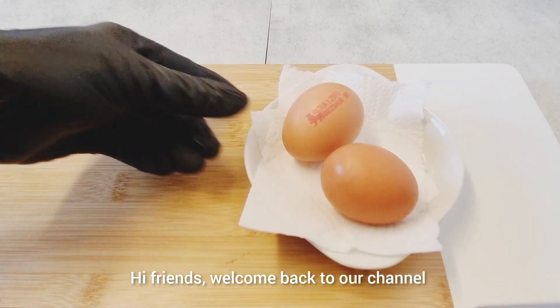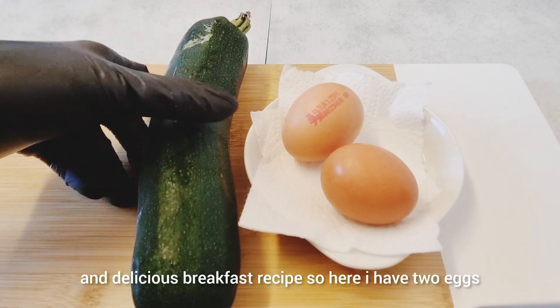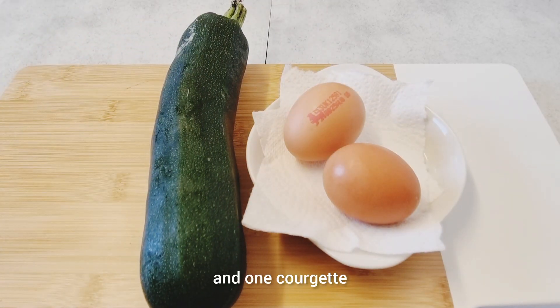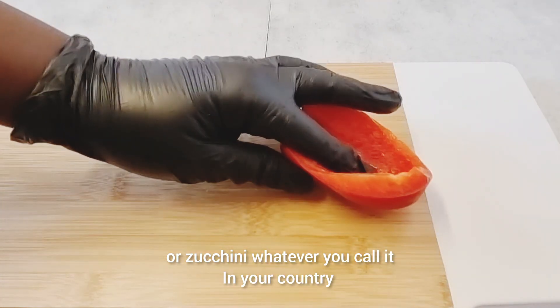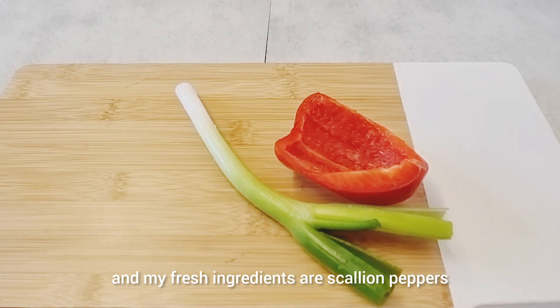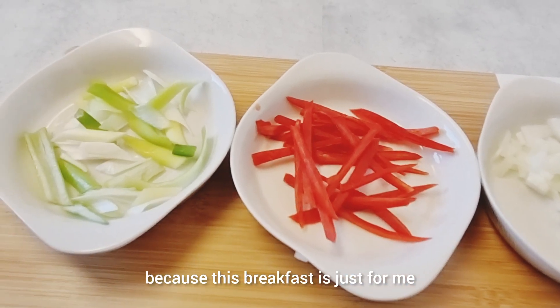Hi friends, welcome back to our channel! Today we'll be making another quick, easy and delicious breakfast recipe. Here I have two eggs and one courgette, or zucchini, whatever you call it in your country. My fresh ingredients are scallion, peppers and onions, and I'm only using half because this breakfast is just for me.